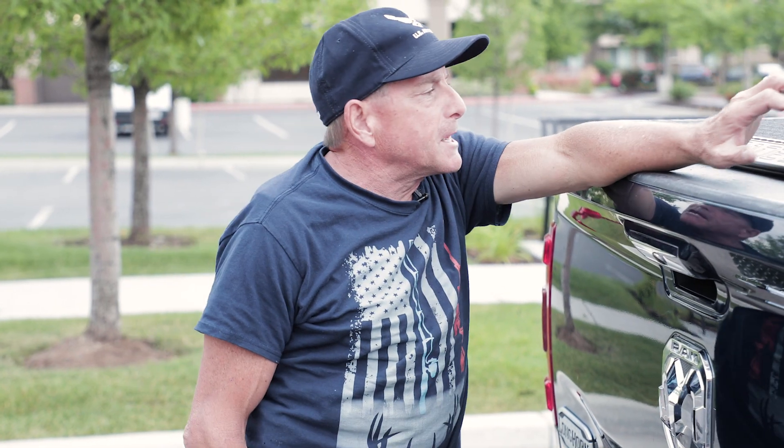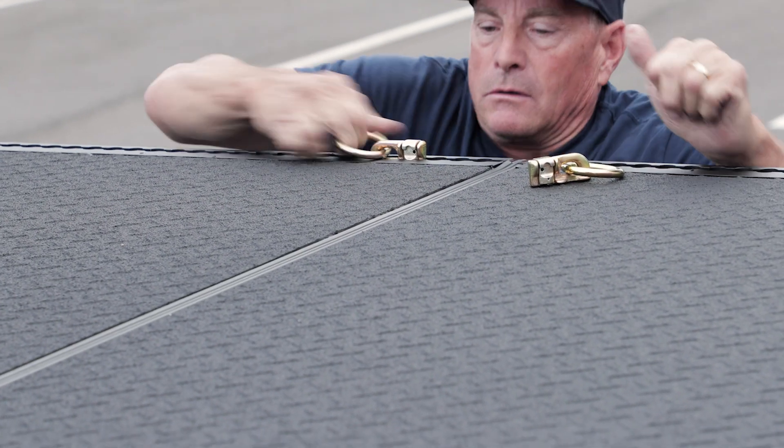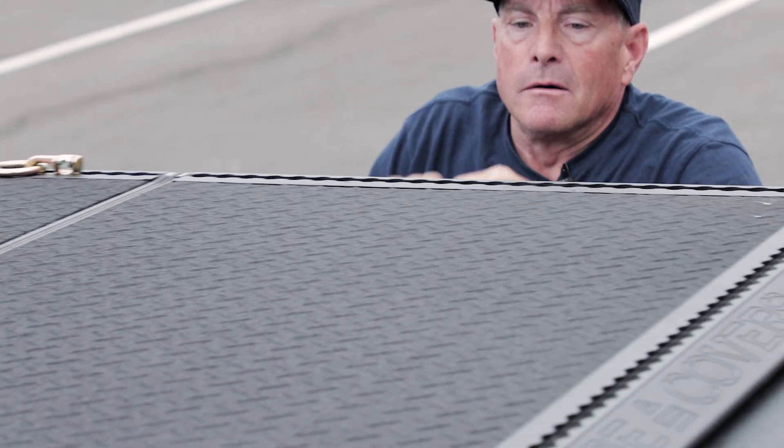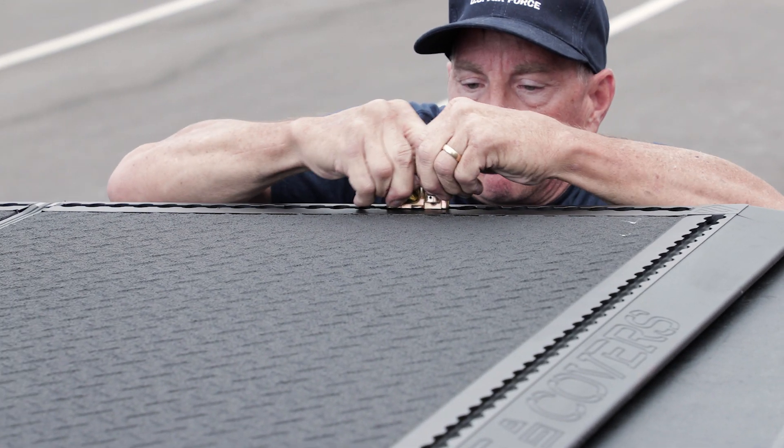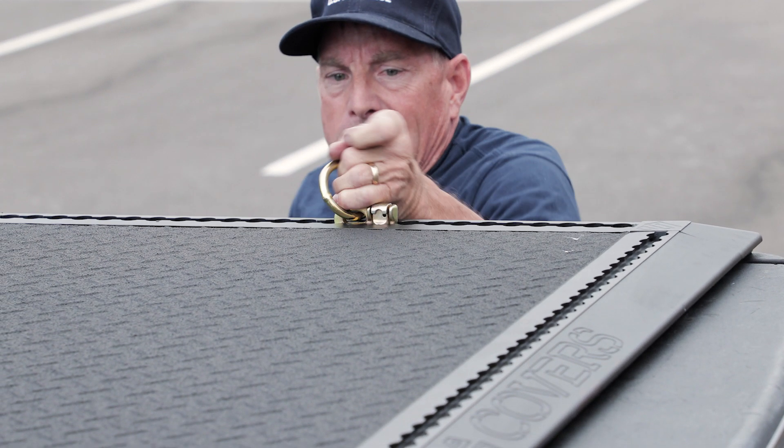Some of the features about the Renegade bed cover that I really like — they come with heavy-duty D-rings. I just got done riding the Huntsman with some guys from work. Not enough room with all my tools in the back, so we were actually able to strap six bikes on top of the cover and haul them down to the Huntsman.